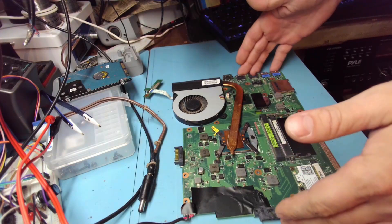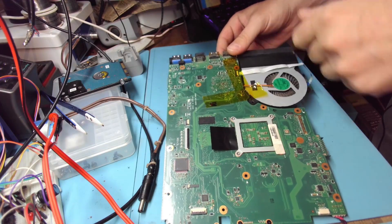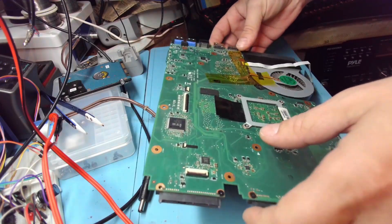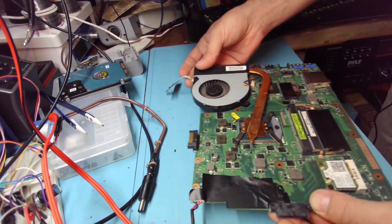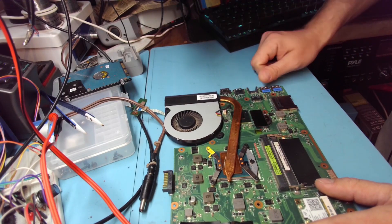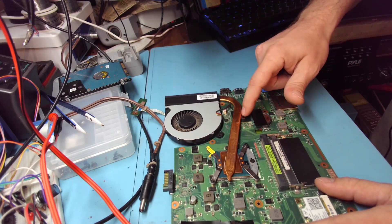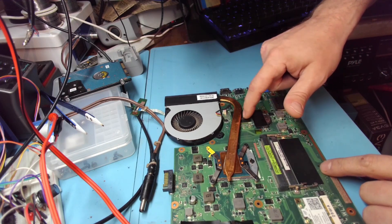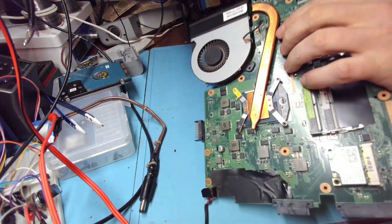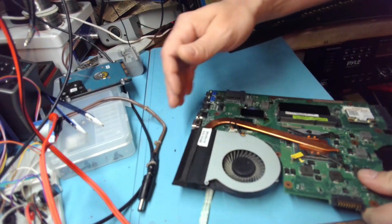Alrighty, so I desoldered a whole bunch of capacitors on this side. None of them were shorted, and I only focused on the ones that I could feel were getting really hot, hotter than the ones around them — whichever one evaporates alcohol first. Then I switched to this side. There's not a lot of capacitors on this side, so I eliminated those and we still have a short. I concluded that this short is coming from that chip, because when I turn it on, this one is getting hot immediately, and then all the other capacitors on the other side and this side just get warm from it. So they were not the issue.